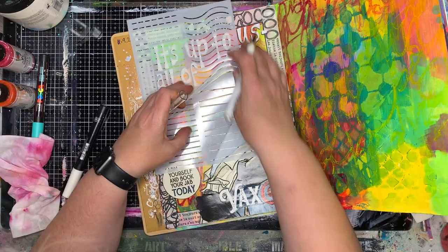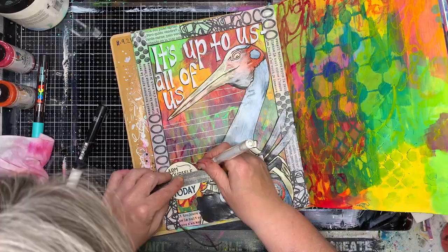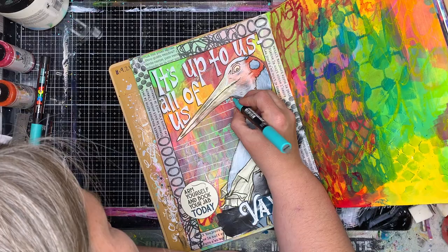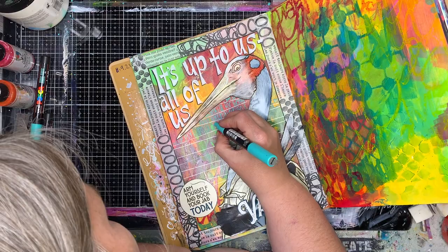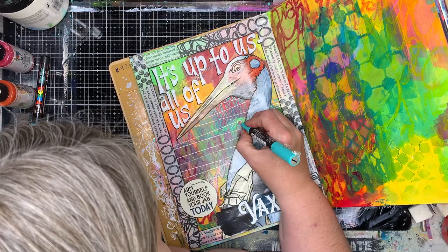Quite often I will draw my own lines when I do something like this, but this is a journaling stencil set from Darkroom Door and I just really liked it. So if you like the look of this but need some help to make the lines, there are some stencils available. Bullet journaling often has stencils like this too that you can use to do really cool different patterns on your page. With my magazine collages like this, I tend to have a larger focal quote or title up the top or down the side and then I put my writing on the page in some sort of lines.